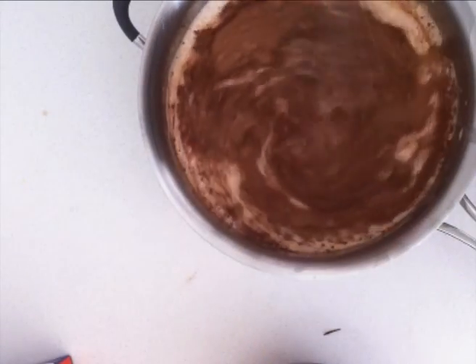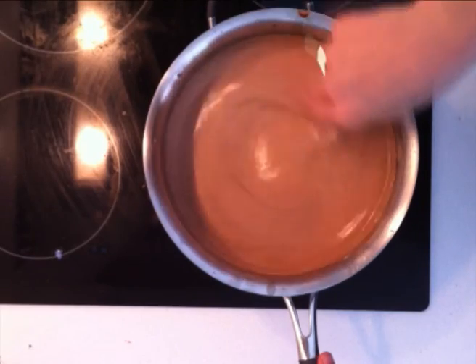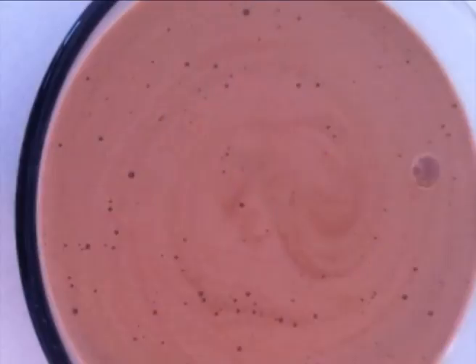Then return that whole thing to the heat and stir it continuously until all the cocoa powder is dissolved and it looks smooth. Then pour it into a clean bowl and place it in the fridge to chill.